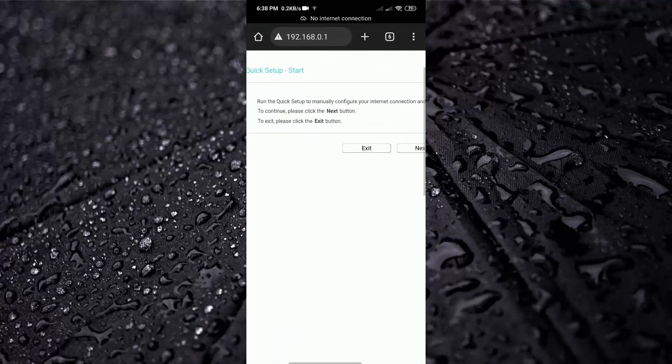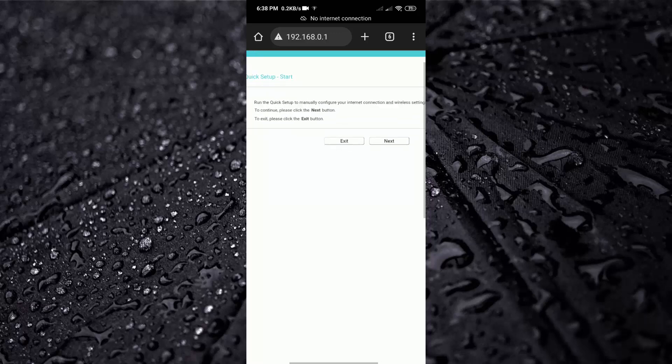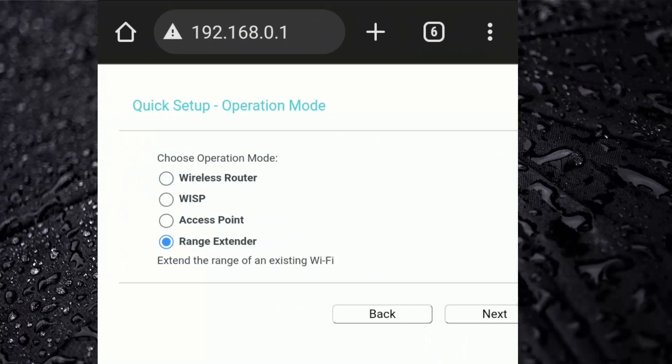Note: I am recording the screen because my camera quality is not good. After setting the login password, you will see a new page — zoom in and click on Next. After that, select Range Extender and click on Next.